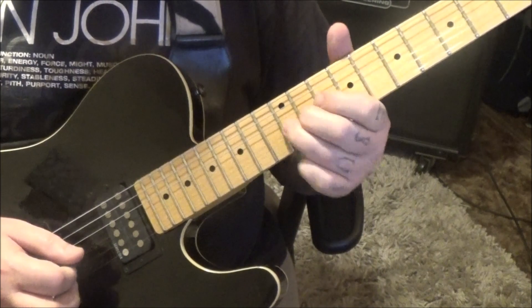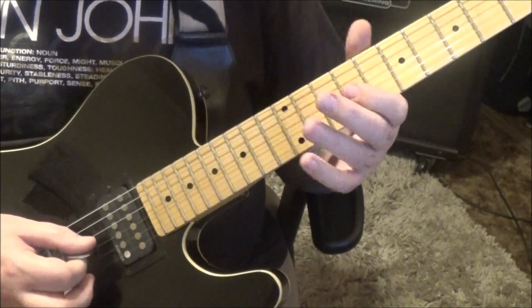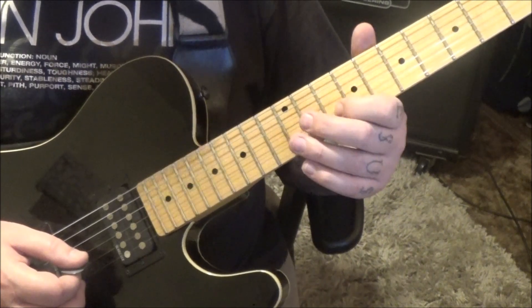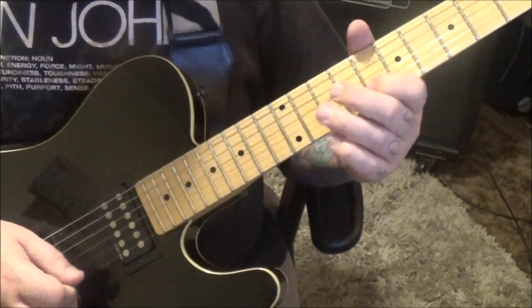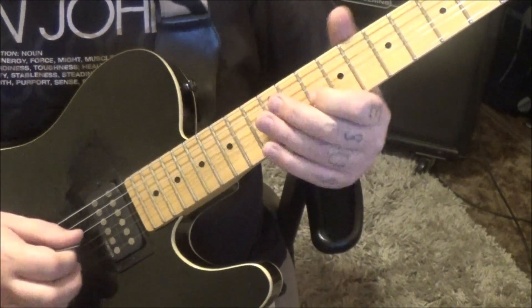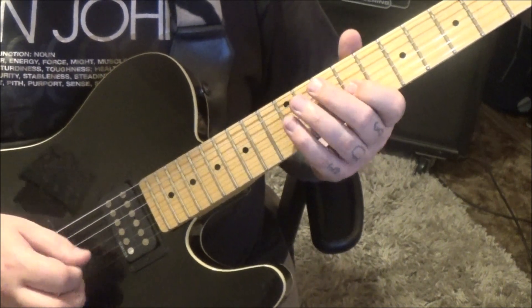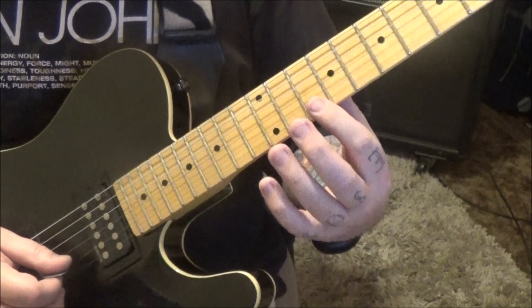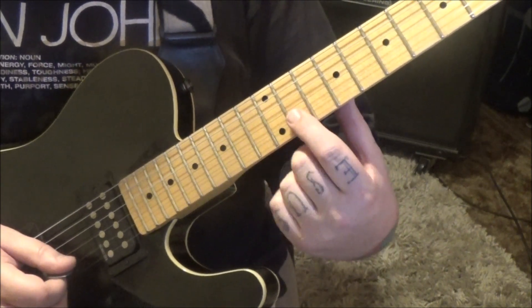12G vibrato. And then 9G, 12D, 9G, 8B slide to 10, bend half step vibrato. So you end up with the last four notes — make sure that's half step, that's what you're bending to.